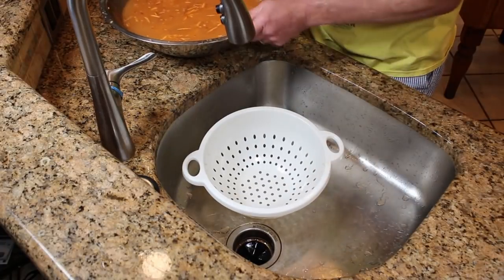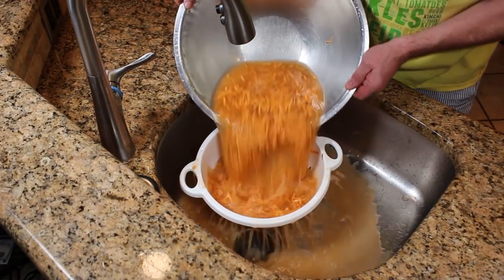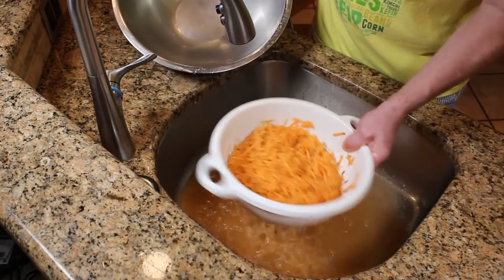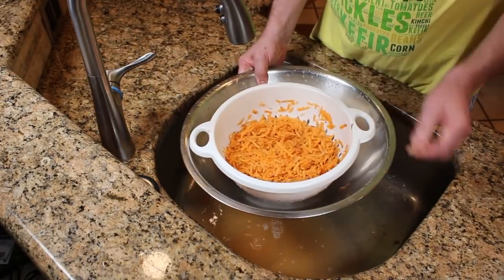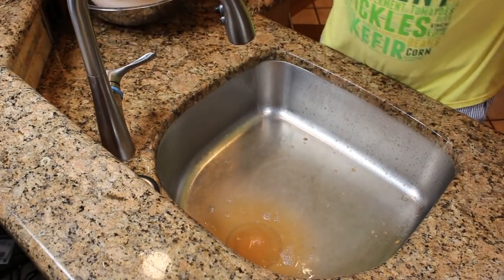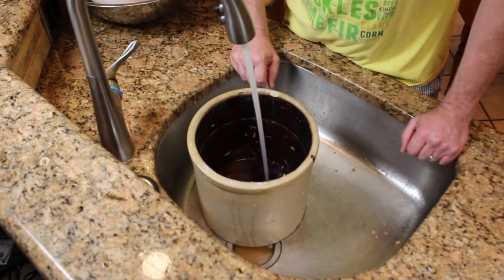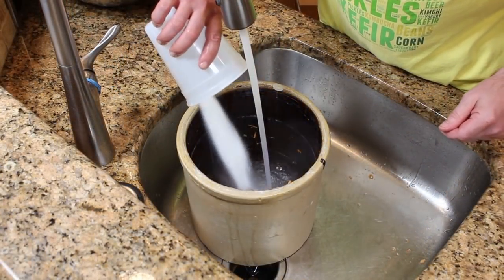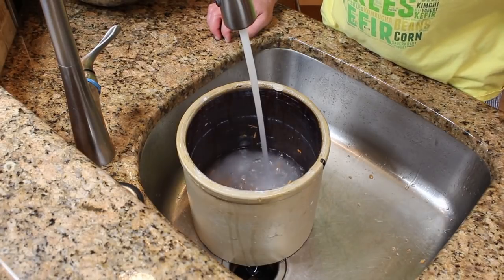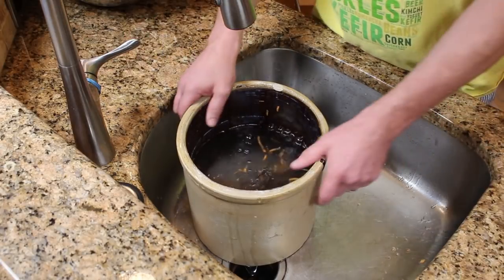And then we're going to just strain them. You can do it twice if you want, or not at all — it's an optional step. Let's get some water in our crock. Like I said, we're going to make a gallon. We can get our sugar in there now. Here's a gallon of water — a gallon of water and a cup of sugar.